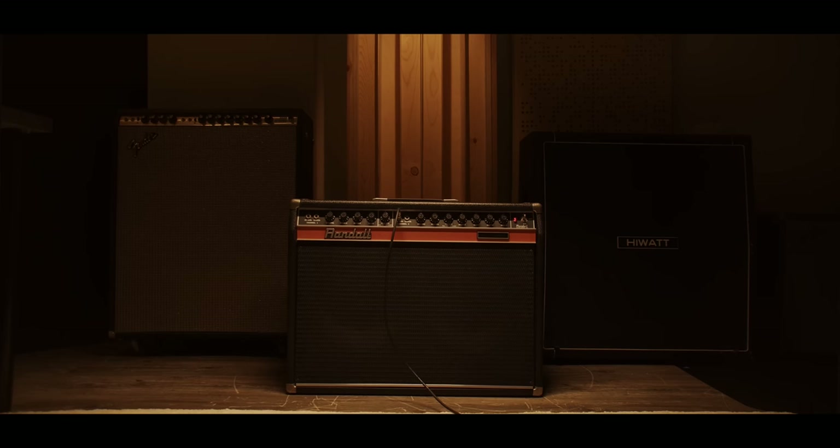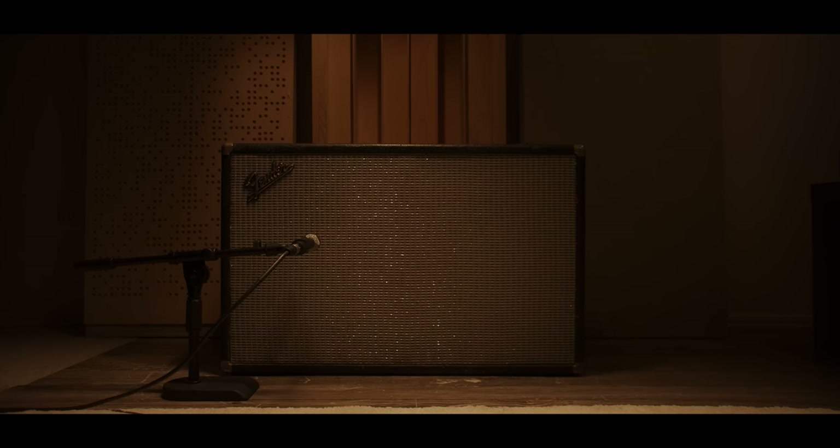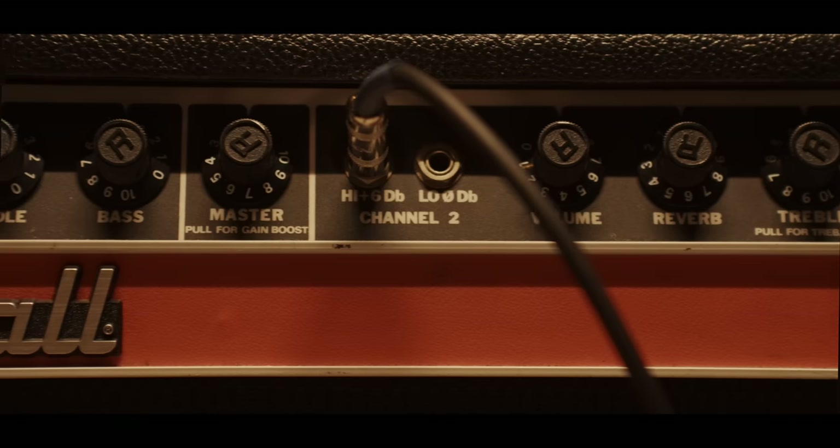Today I'm going to talk to you guys about how completely unimportant your guitar amp is. Every single tone in this video is going to be with my Randall Commander solid state amp. That intro was through a 65 Bassman cab — I was running out of my Randall amp into the Bassman cab.